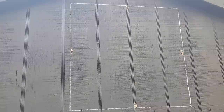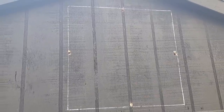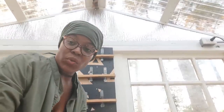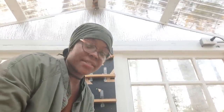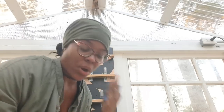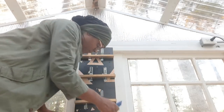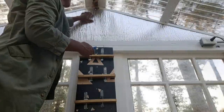We drilled some holes right inside our marked square so we'd have a starting point for the reciprocal saw. Then I cut some of the thermal film on the inside of the greenhouse along the cut line so it wouldn't get chewed up in the process.